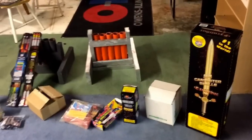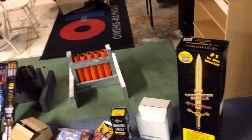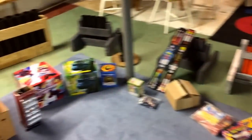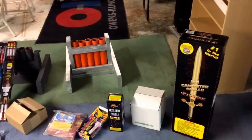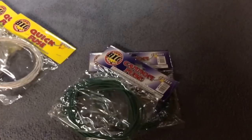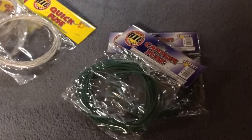I just got back from wholesale fireworks — didn't work today but had to come in and do some stuff. Yes, I do work there. I got some cases I'm going to show you guys and unbox real quick. Sorry for the noise, the air conditioner is going. I don't shoot videos, I just shoot fireworks, but I'll show you what I got.